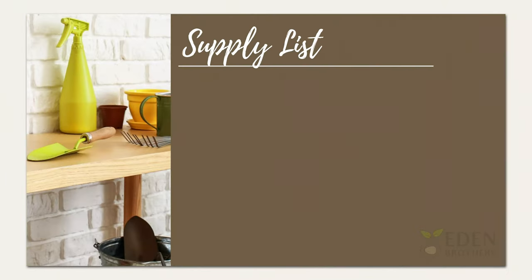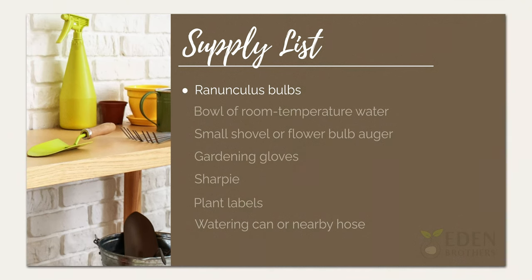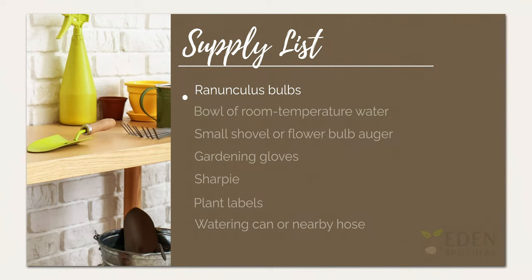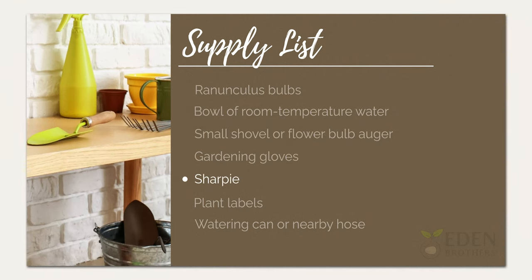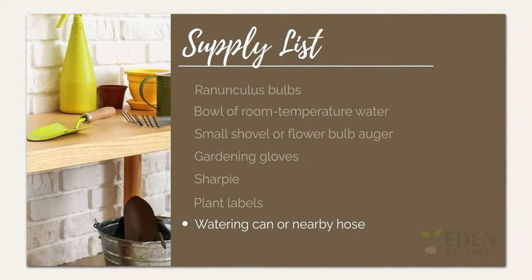As you get ready to plant ranunculus bulbs, or corms as they're also known, first gather your supplies. You'll need a bag of ranunculus bulbs, a bowl filled with room temperature water, a small shovel or flower bulb auger, gardening gloves, a Sharpie, plant labels, and a watering can or nearby hose.